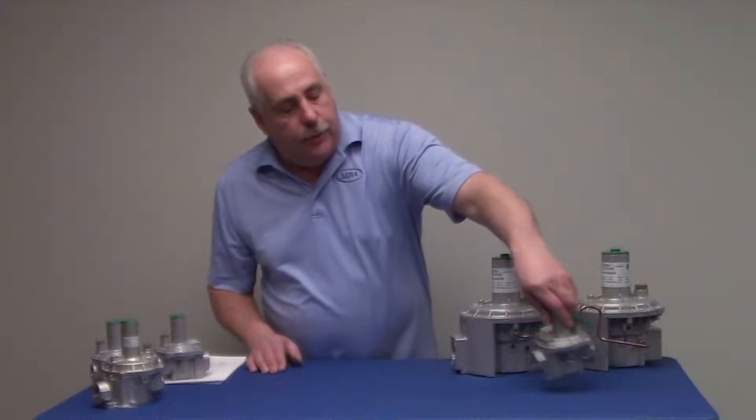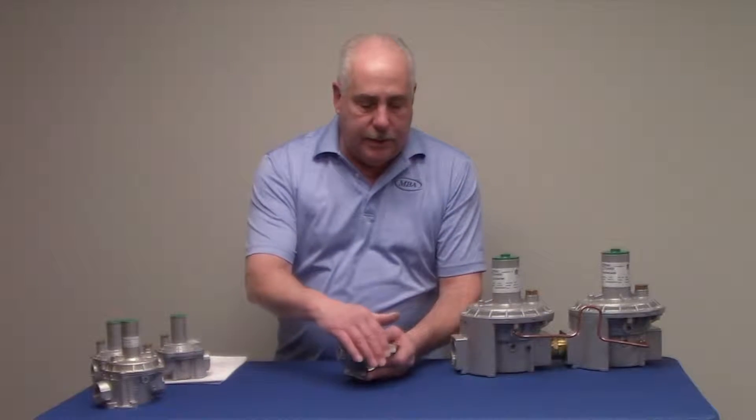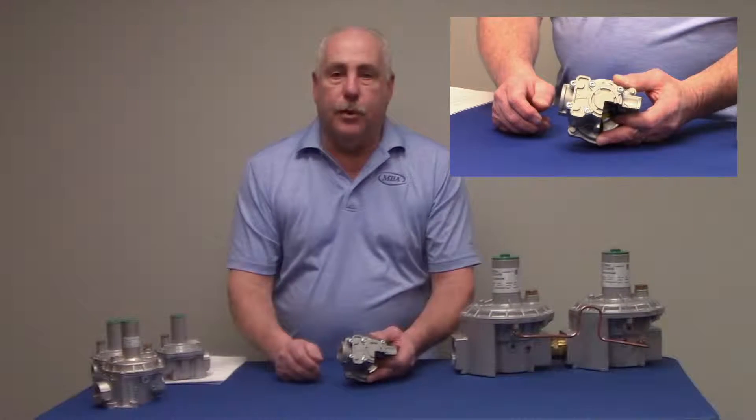In order to clean out the bottom, all you do is take your Torx driver and take off the entire bottom. If there's anything dirty in there, blow it out with an air compressor.